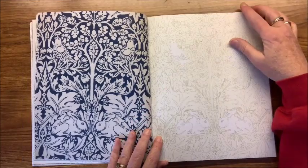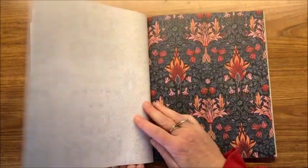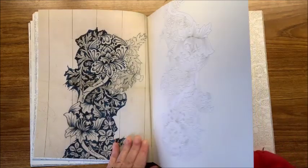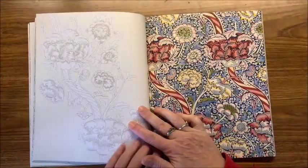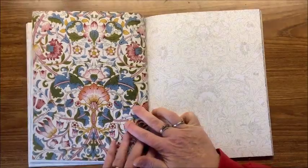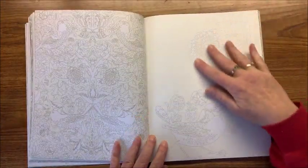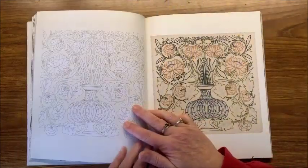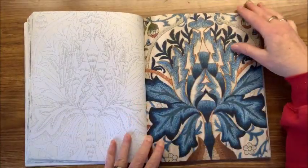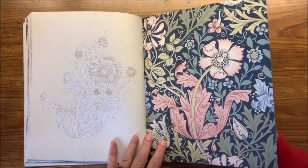I believe most of us, when we have books where it shows you the colored version and then one that you color in, probably most of us try to tailor our picture after theirs. But again, nothing saying you have to. All of these pictures to color in again have this cream-colored background.